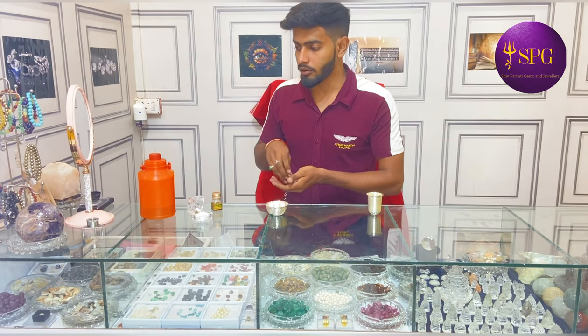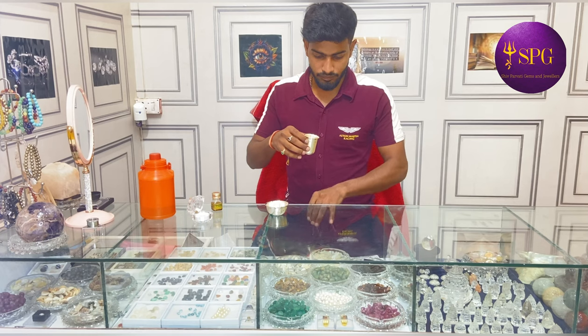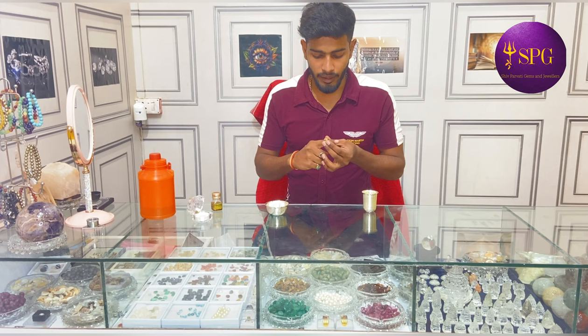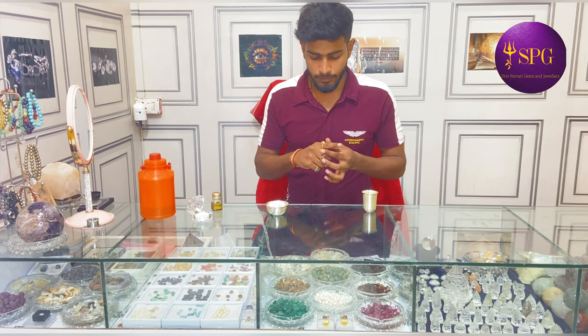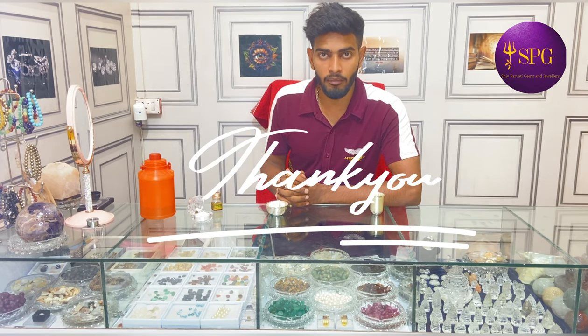After this, you have to wear this ring on your first finger. This was the right way to charge and wear your gemstone ring. Thank you for believing in Ship Parvati Gems. We are a family now and we look forward to serving you. Thank you so much.